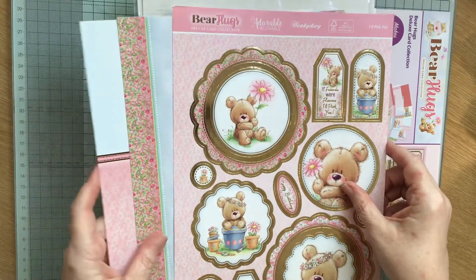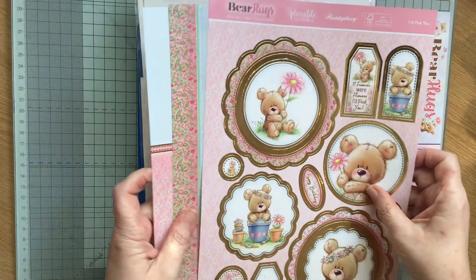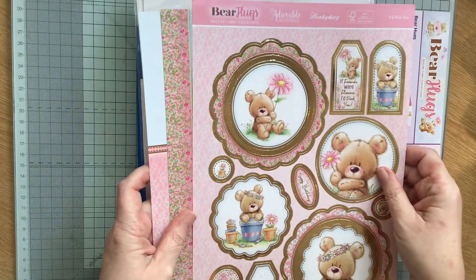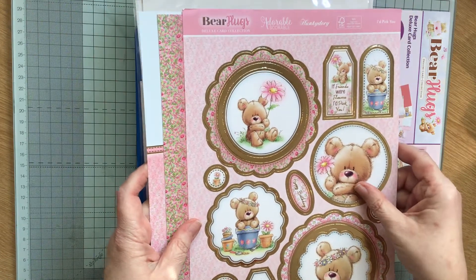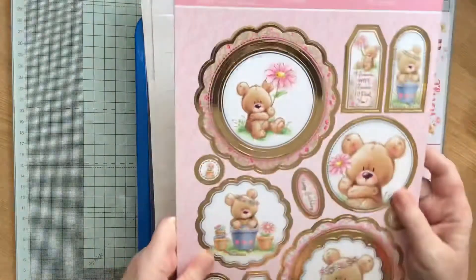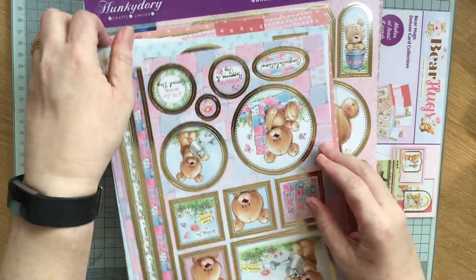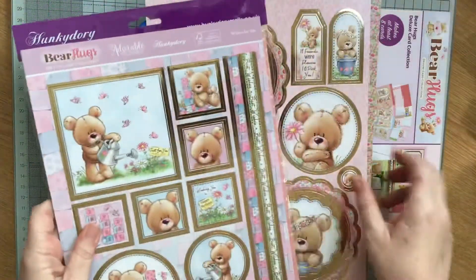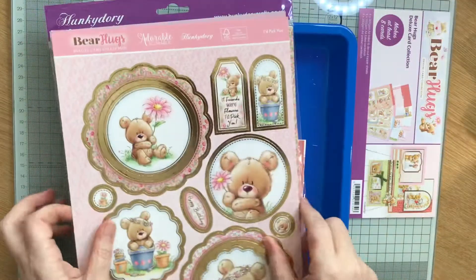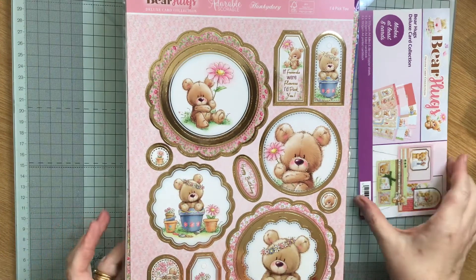We will craft away with these and see what each other comes up with. Last month we did very different projects and it's really interesting to see how different people interpret the kits. So ladies — Kate and Christine — craft away, and I look forward to the end of February to see what we've all created.